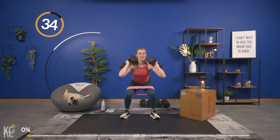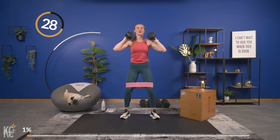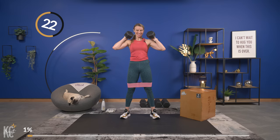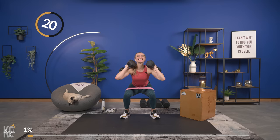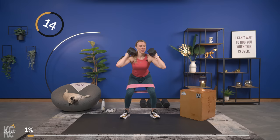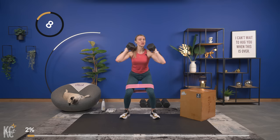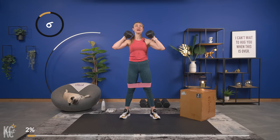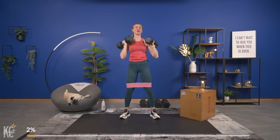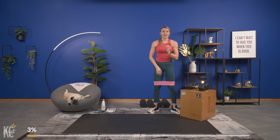Weight is in the heels, chest is up, down, squeeze the glutes at the top. I really want you to focus on using heavy enough weights today. Going slow pace — if you're going heavy enough it's going to slow your pace down a little bit and that is okay. Hypertrophy training is not about getting as many reps in as you can; it's actually a lower number of reps with a heavier set of dumbbells.